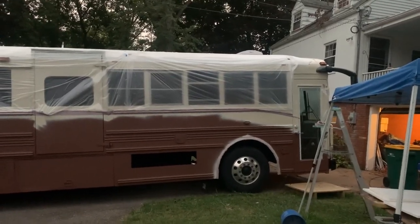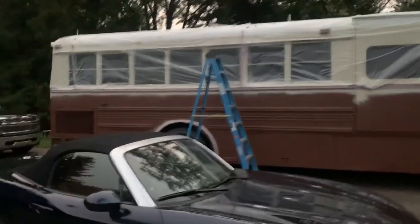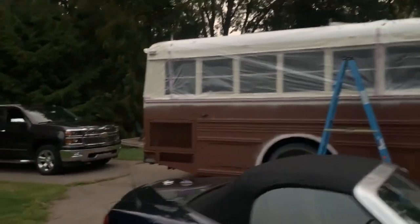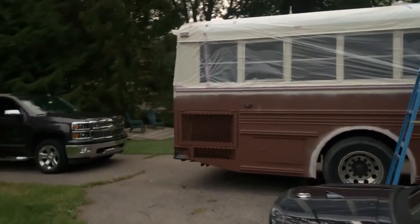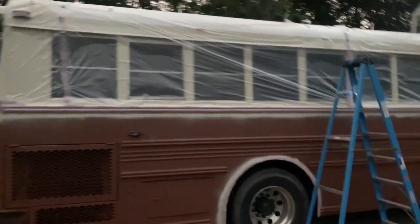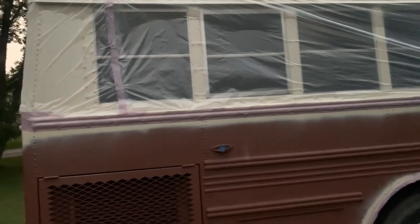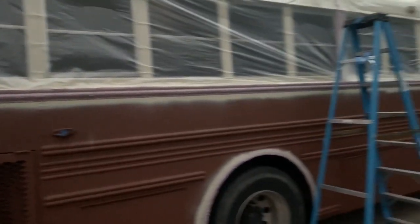We've gotten the top masked off and we're ready for the bottom color. What color will it be? Just you wait and see - wait till tomorrow, there'll be something special. Here we go.